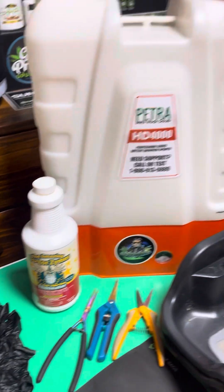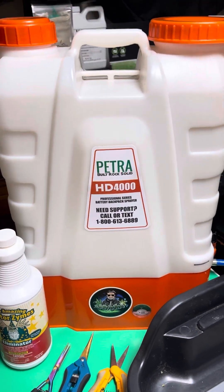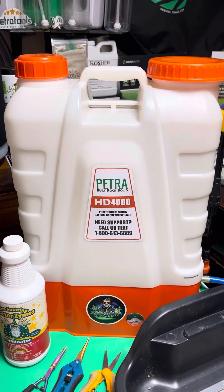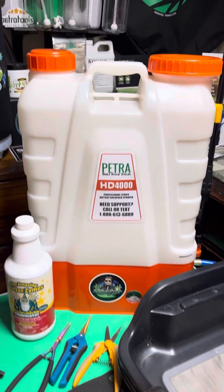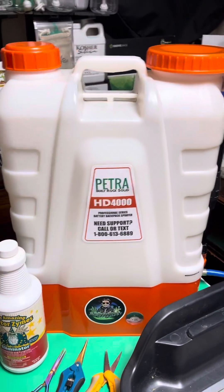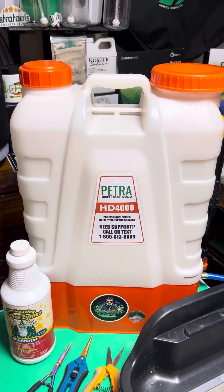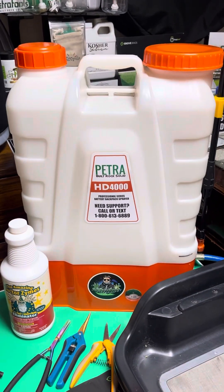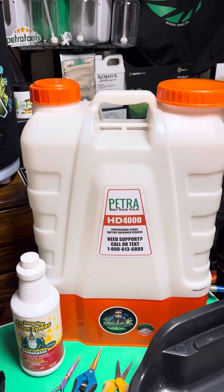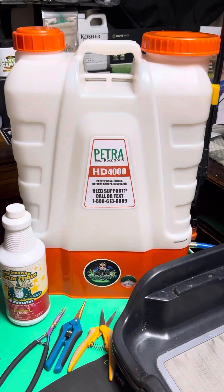I'll put it in this PetroTools HD 4000. If you know me, you know that I love this sprayer. This is my all-time favorite sprayer from Petra. Check it out if you're looking for an all-around sprayer. The thing's a beast — 12-volt battery, lasts a long time, got multiple head attachments for different types of spray applications. Just a workhorse. I love it. It's my go-to.